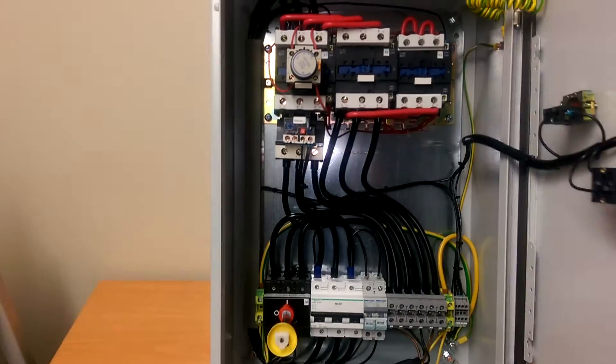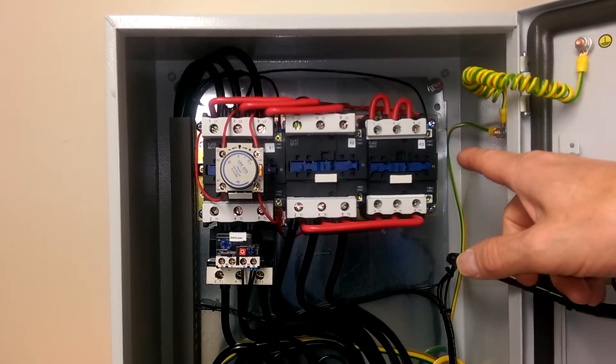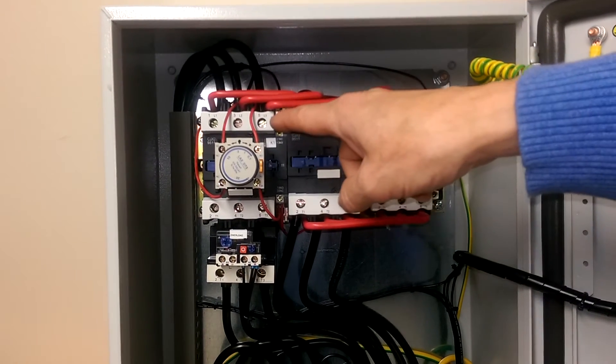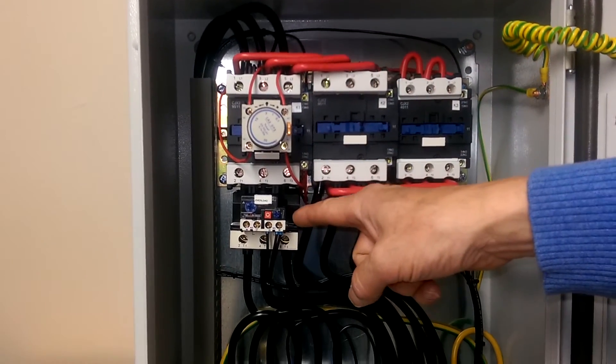If we look inside the panel we have the main Star Delta starter. We've got the Star contactor, on the right in the middle we've got the Delta contactor, and on the left we have the main contactor, an adjustable timer, and an adjustable thermal motor overload.